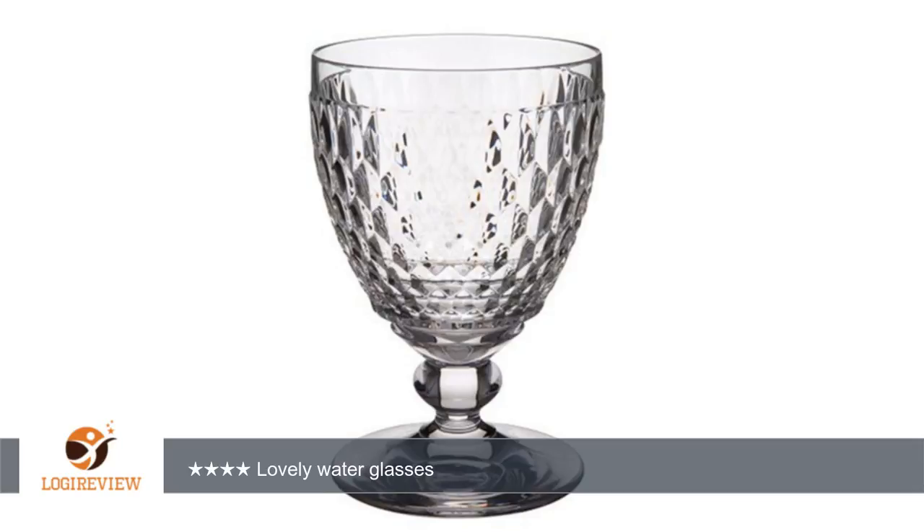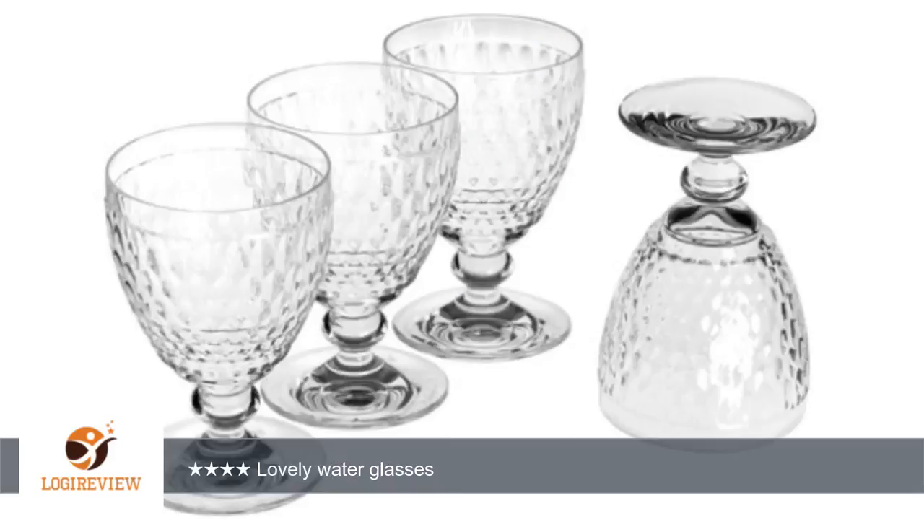A customer wrote: These very heavy water glasses are perfect. We throw everything in the dishwasher, and as a consequence all our water glasses get that worn look very quickly. With these there is no temptation to put them through the cycle, so they stay pristine.